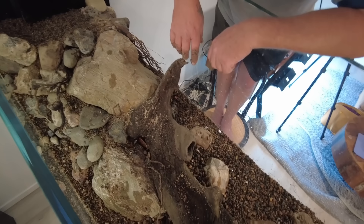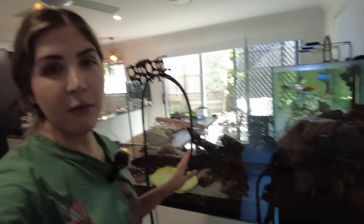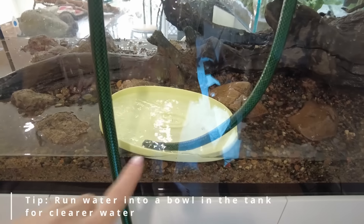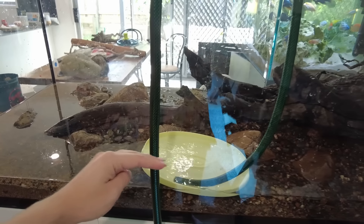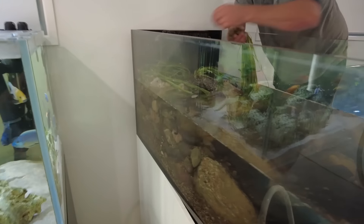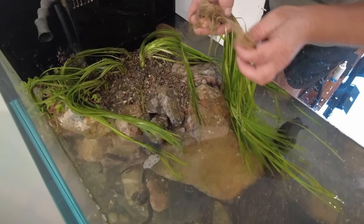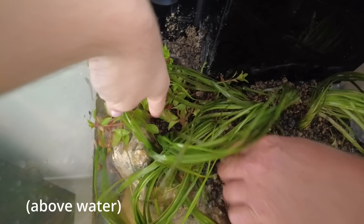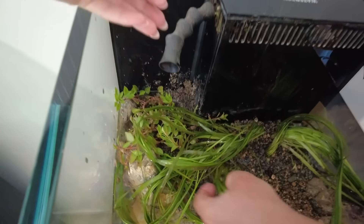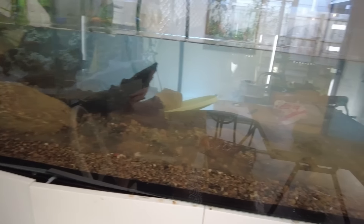We got the hose out and started filling the tank for the first time. We had the hose on softly, going into a little dish, and waited for the water to get above the gravel before turning it on full blast — just to keep things as clean as possible. We planted some vallis and another plant, putting a little bit in the corner hoping it'll grow up towards the surface and creep across the top.